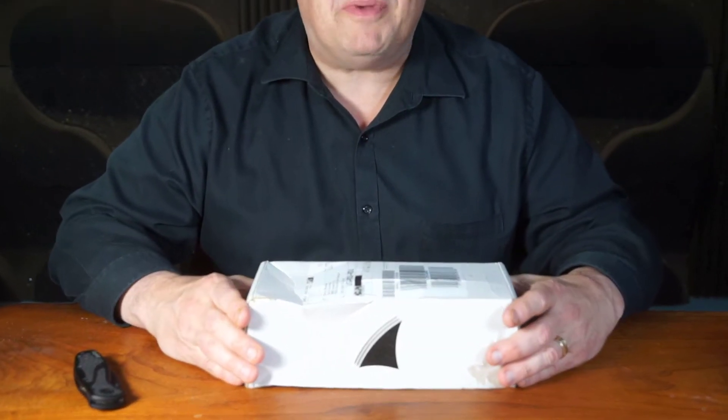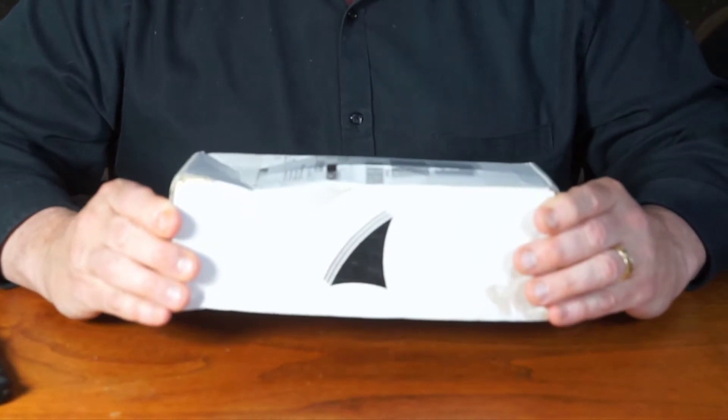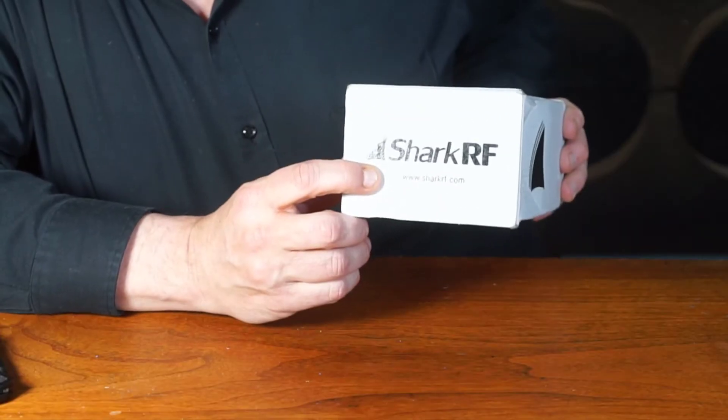Hello, this is Martin Brosman, Ki4CFS, and this is an exciting unboxing video of my second OpenSpot 2. I really love them by SharkRF,